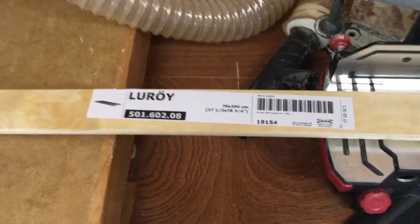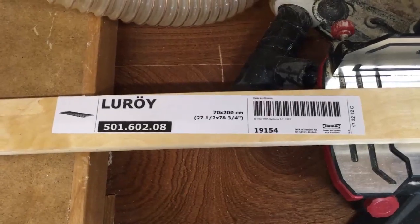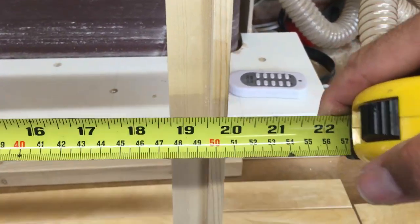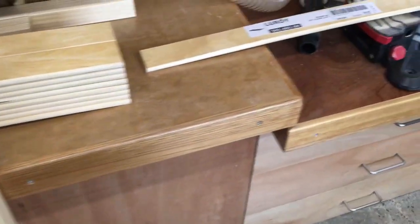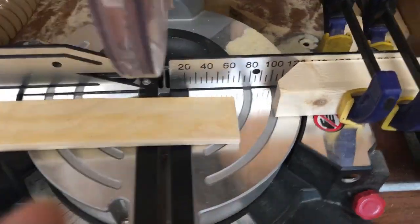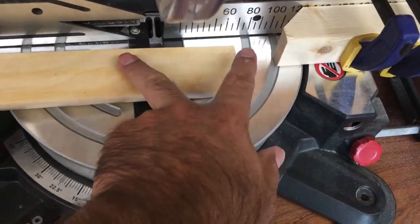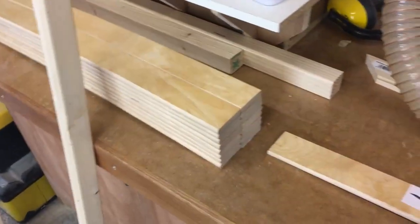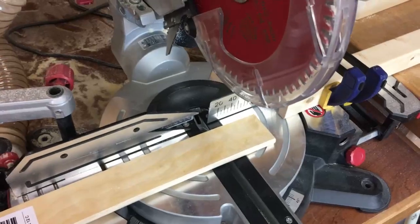The bed slats are 700mm long, but to fit in our bench seat recess they need to be 500mm, so I need to cut 100mm off each end. I've set up a stop block on the mitre saw, run a test piece through to confirm it cuts exactly 100mm, and because I've got a whole stack of slats to do this repetition setup will make things a lot quicker.